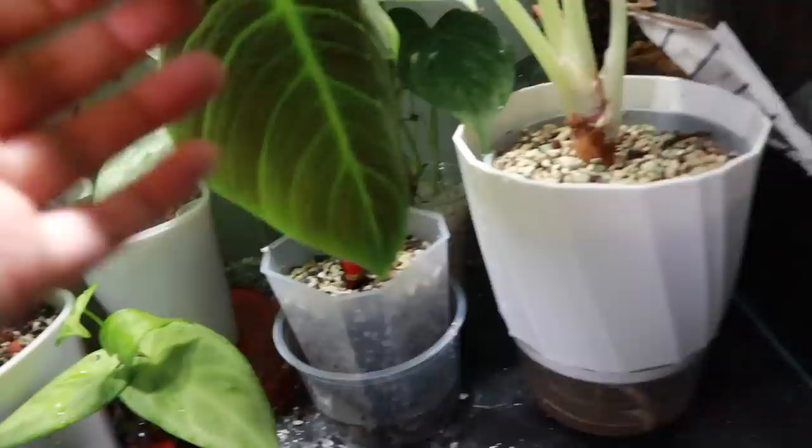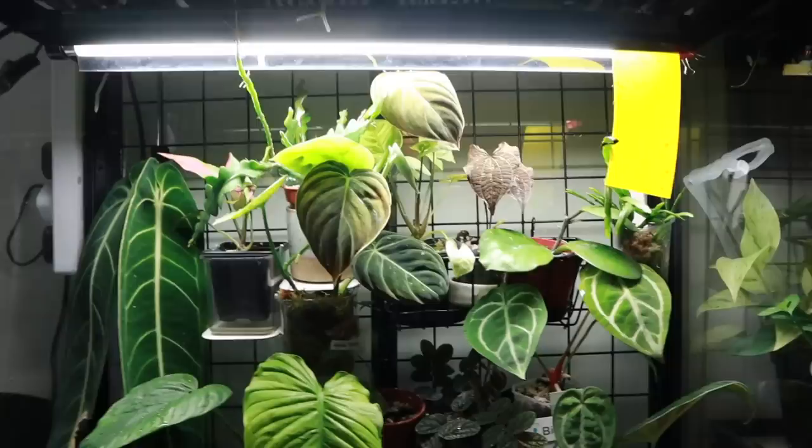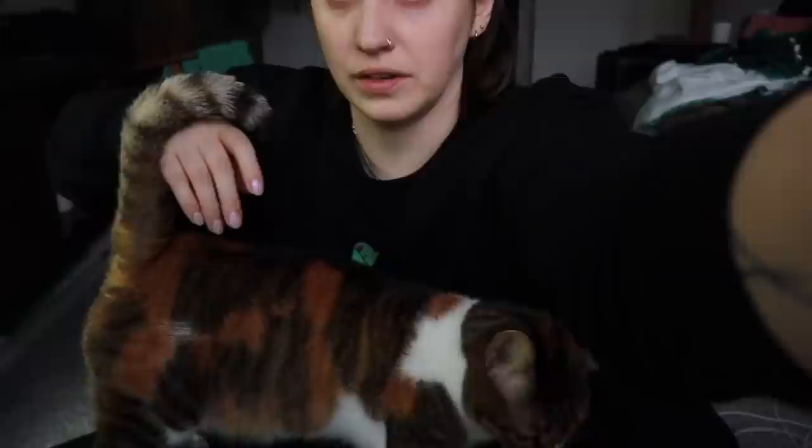Exciting news - my El Choco Red leaf came out! Cleo, out of there please, thank you. But look at that leaf - isn't it gorgeous? It's quite large as well, so I'm very excited about it, and the back has the characteristic red colour, which is great. Everything seems to be growing pretty well in here. Nothing too unusual to report.